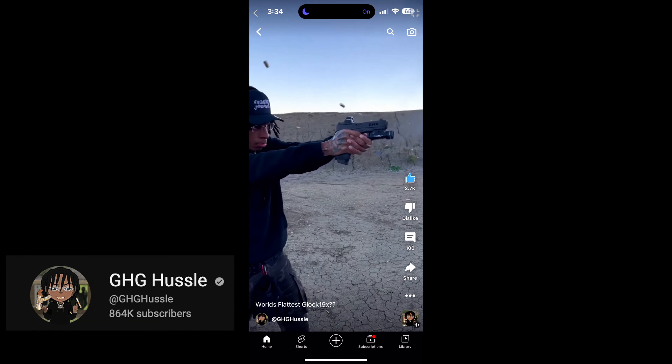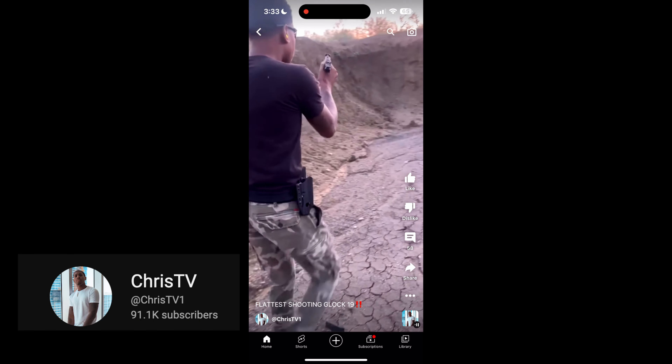I saw a video — I watch these guys on YouTube, there's four of them: Life of OB, Real Rambo, J Chris TV, and JG Hustle. Two of them have Glocks — one has a Glock 19, one has a Glock 19X — and they introduced me to something I'd never thought about before: a compensator. I do plan on getting into competition shooting, and when I saw this video it hyped me up. It looked good, it shoots flat — I don't see why I shouldn't build one.